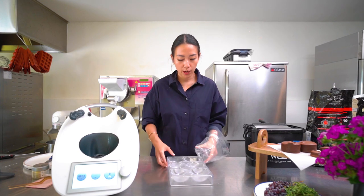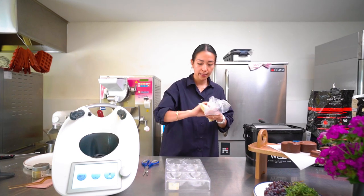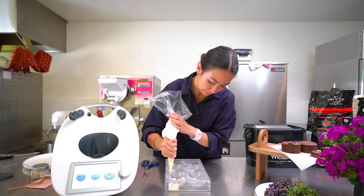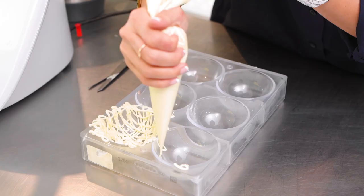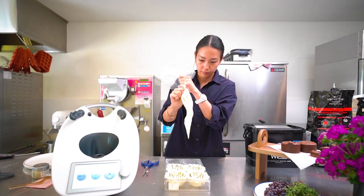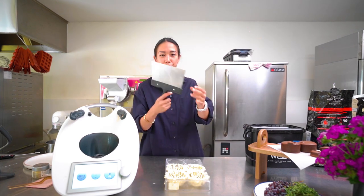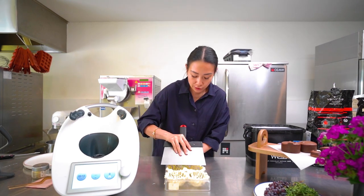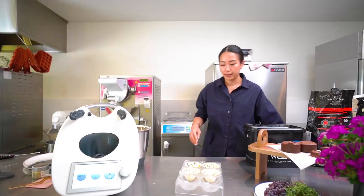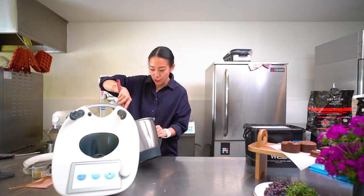Now we're going to make a white chocolate nest. Just swirl the chocolate in the mold and scrape it. You just have to let it crystallize in the fridge.